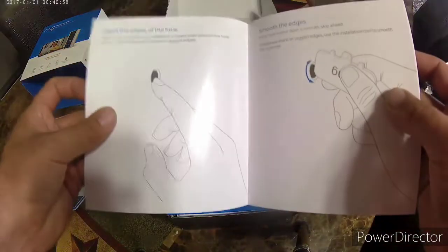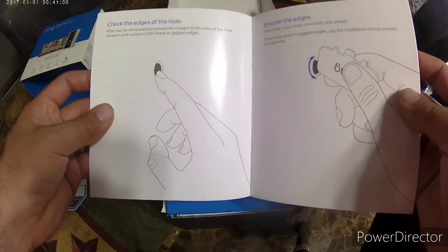I have already installed this camera. It works great and it was very easy to install.